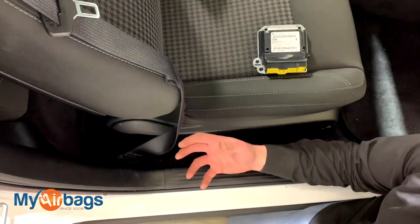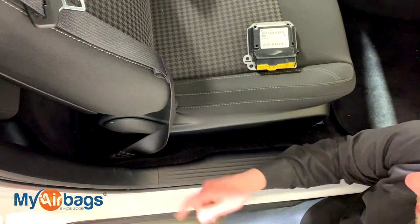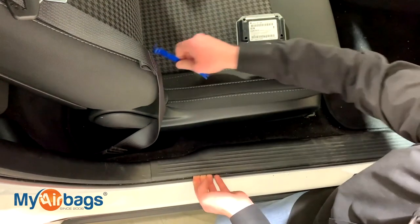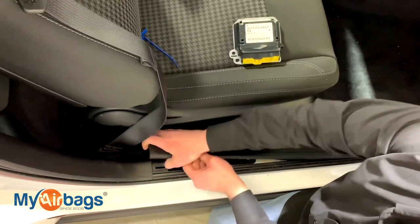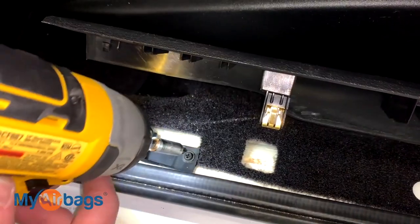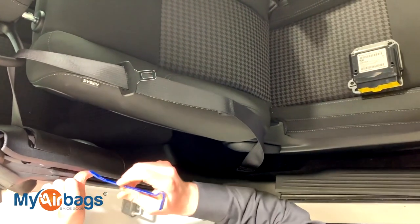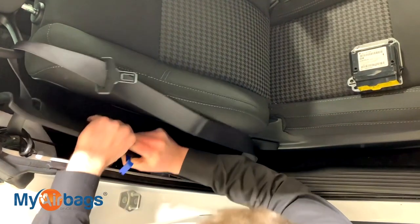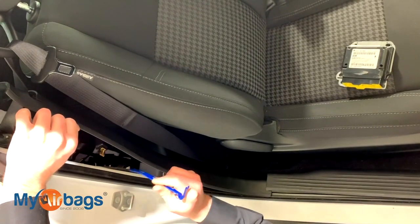Along with the buckles, the seat belts also deploy. If your seat belt is deployed and you want to remove it and send it in for a rebuild, the seat belt is right here behind the pillar. To get to the pillar, lift up this foot panel first — use your hands or a little pry bar to pop the clips right up. Once you have the foot panel lifted, grab your Phillips head and remove this little screw right here. Target the clips that hold it in — you can see one clip came off right there, and there are a few more just like it towards the bottom.